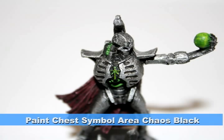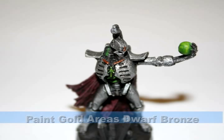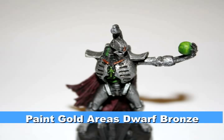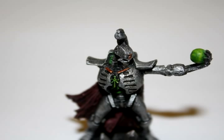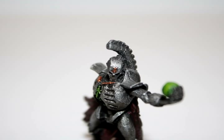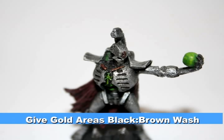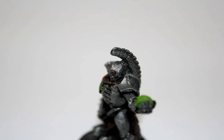I painted the area around the symbol on his chest with Chaos Black. Finally, I painted all the gold areas with Dwarf Bronze, which will act as a foundation color for all these gold areas. As GW metallic paints go on very thin, the goal is to go layer by layer and build up to a very light gold color. To provide some shading and detail, I once again washed all these areas with the same black-brown wash.